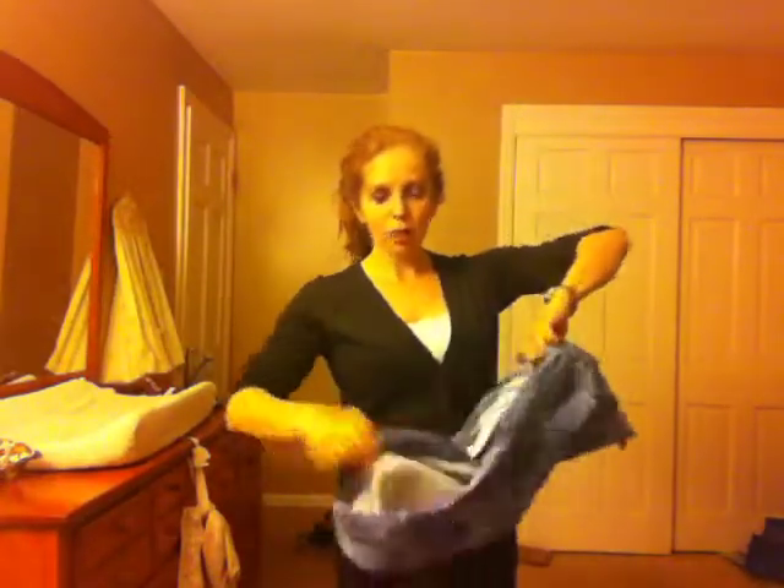My pouch has one padded rail and I want that padding to be on the inside, which means it will be behind his knees, which will make it really comfy for him.